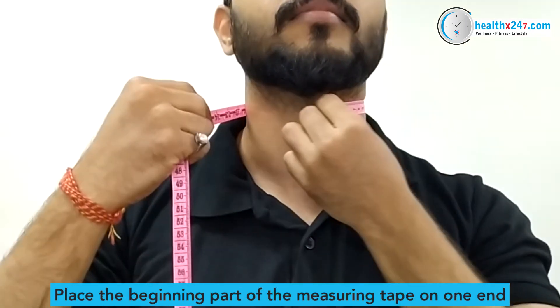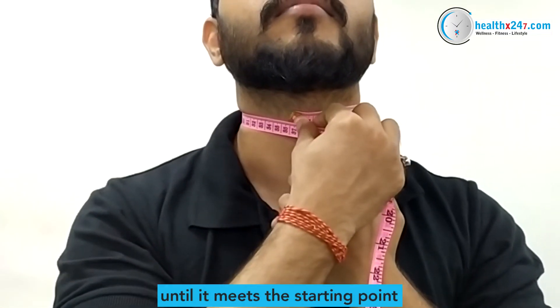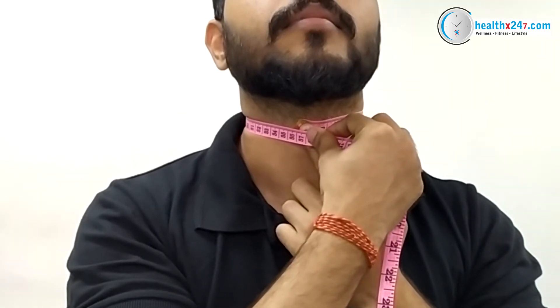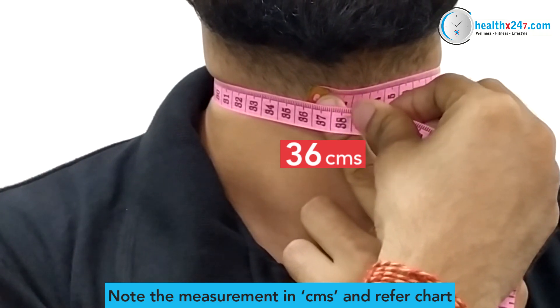Place the beginning part of the measuring tape on one end. Wrap the measuring tape around your neck until it meets the starting point. Ensure the tape is straight and snug. Note the measurement in centimeters and refer to the sizing chart to know the best size for you.